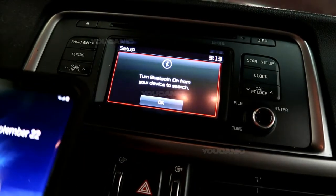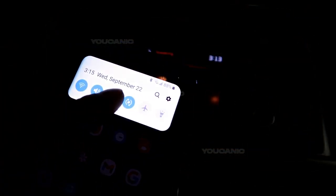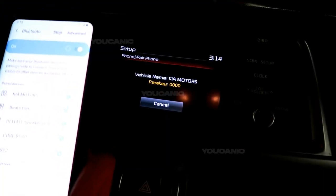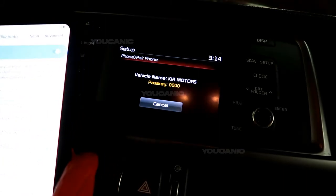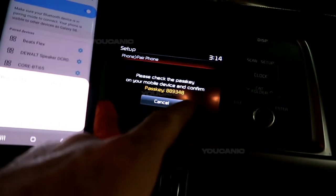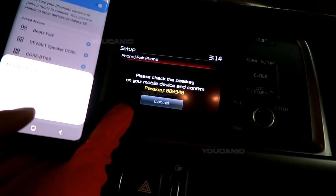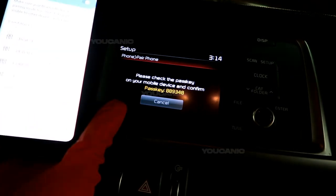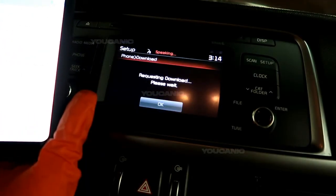On your phone you're going to want to pull down and where you have the Bluetooth symbol — if you hold that, it'll bring it up, and then we've got the Kia Motors. We tap it, hit connect, and you'll see it's got a passcode on there. That same passcode will come up on your phone and you're going to hit okay, and then hit okay here on the car screen.